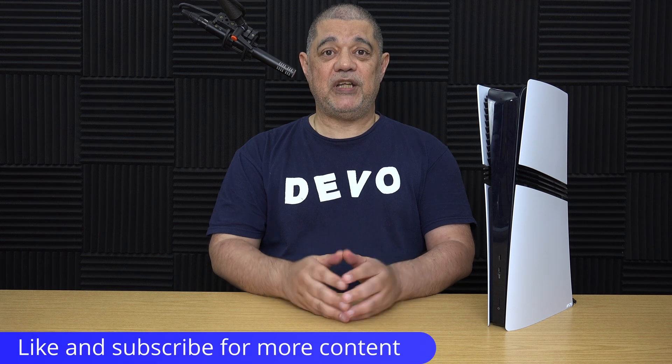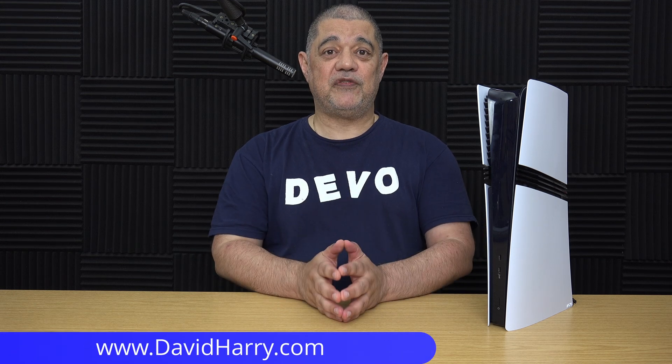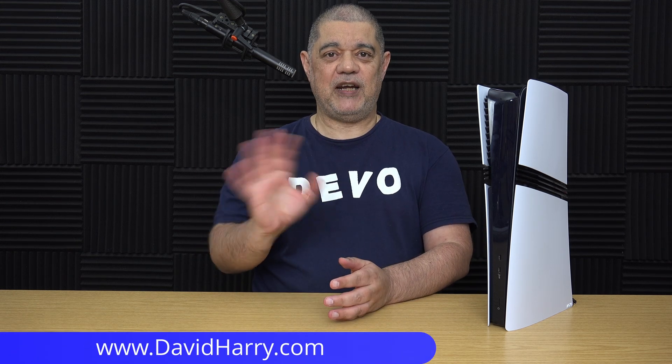If you like this video please give us a thumbs up — a sub to the channel would be absolutely awesome. I'm David Harry, thank you very much for watching. Take care and goodbye.